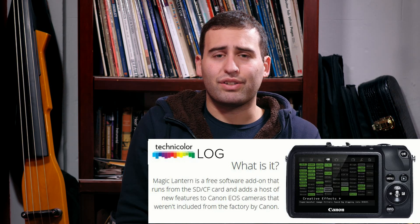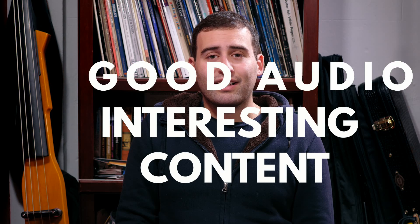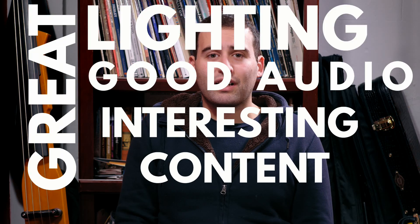So just to wrap it all up, if you want to make a good-looking video, make sure that it's about something interesting, that it sounds good, that it's lit well, and that it's filmed in an interesting location. Once all of that is in place, then you can worry about the camera. If you want me to make more videos like this, let me know, or force all of your friends to subscribe to my YouTube channel. If you want me to go more in-depth on subjects like lighting or audio, just let me know.